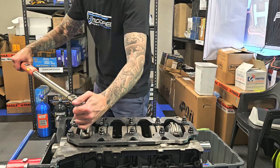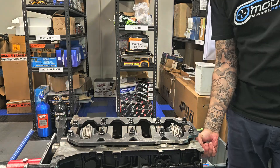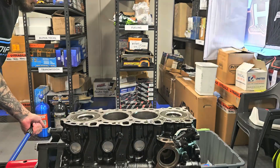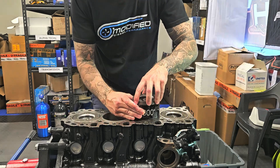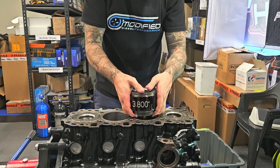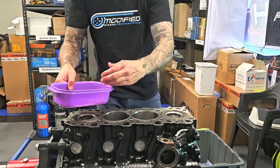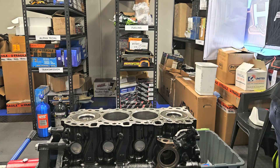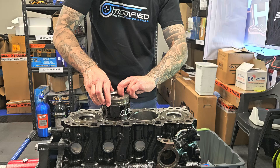We are torquing down the rods, the crank, and the girdle for the last time, and this bottom end will be together by the end of this episode. With an additional engine oil cooler, brand new OEM parts and oil cooler housing. I replace all the bolts from Toyota — it just adds to the clean build that we like to do here.